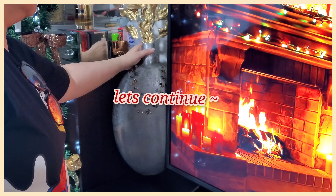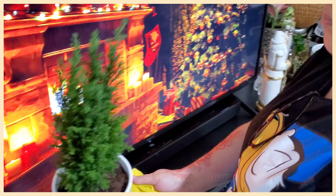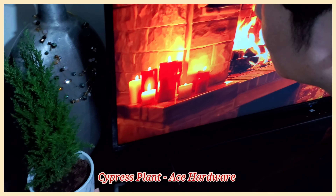To continue our decoration, this vase is an existing decor of ours, but we spiced things up by adding a cypress plant from Ace Hardware, a white Santa from Home Center, as well as a scented candle from Bath and Body Works.